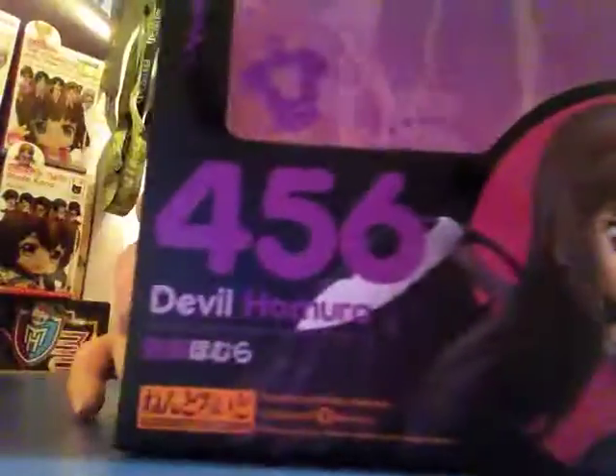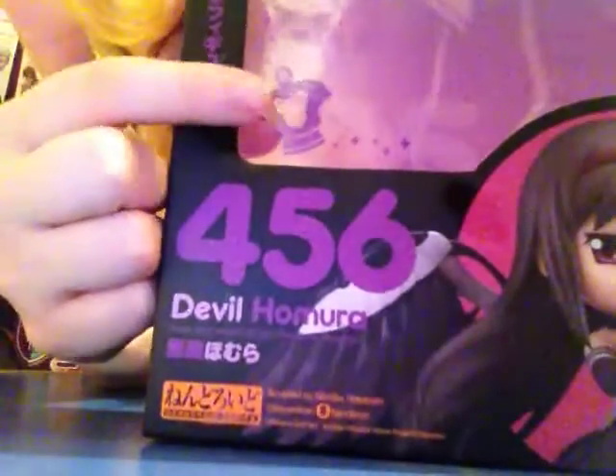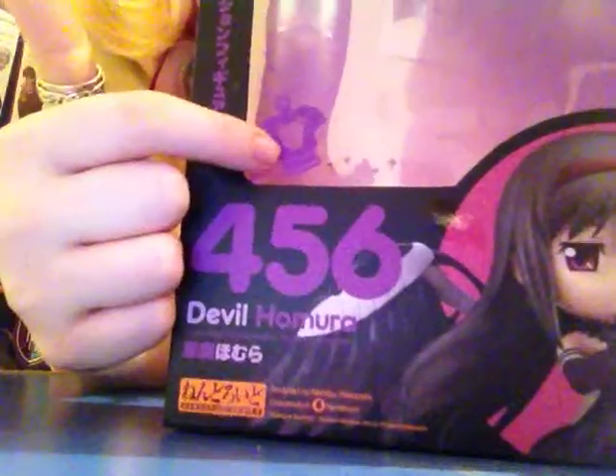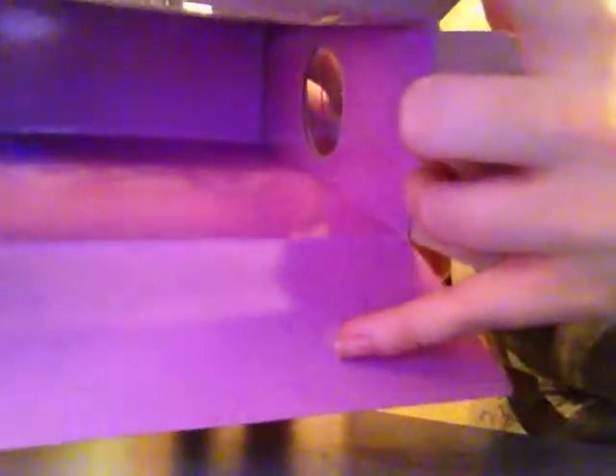In the viewing window they've got these images of her soul gem printed onto the plastic in purple. And even the inside of the box is coloured, which is a really cool thing.